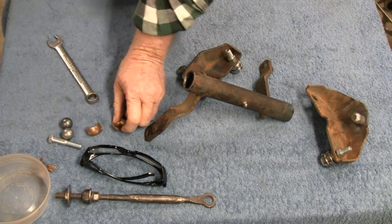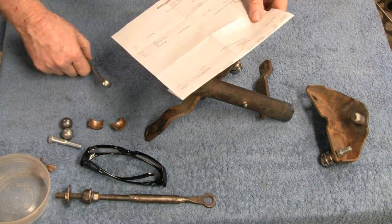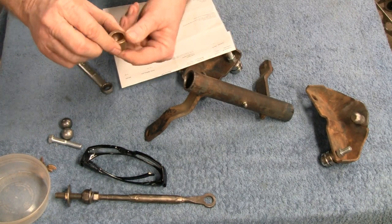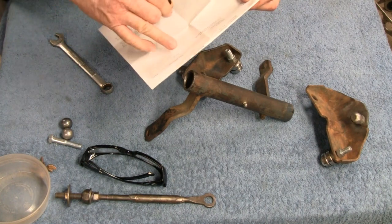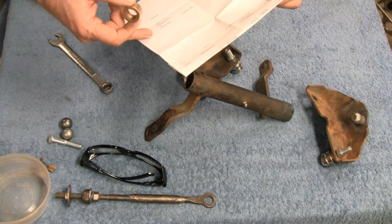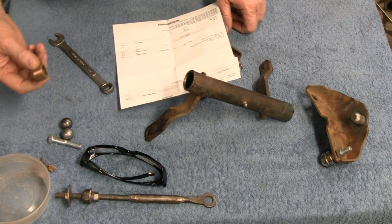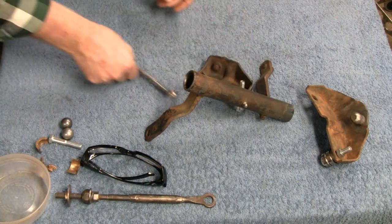Let me get the price list. These bronze bushings — they're $9 a set, and you need two of them, so $18. Shipping and handling was like $6, so you're talking $24, call it $25 for them. And I destroyed them. So we threw away $25. Keep that in mind. Let me take this apart and I'll show you what else I came up with.